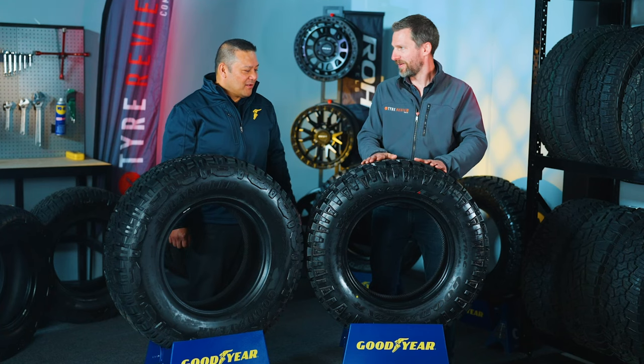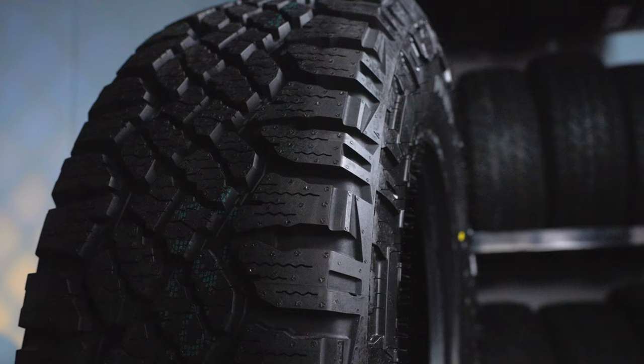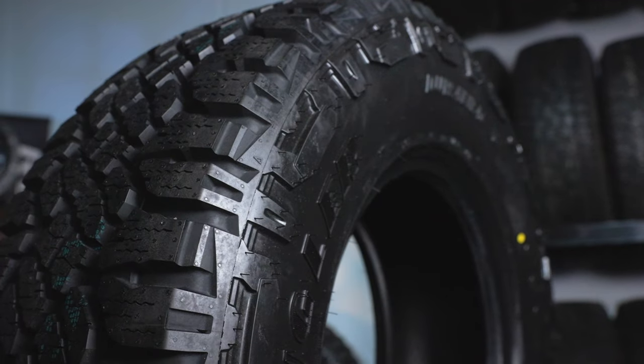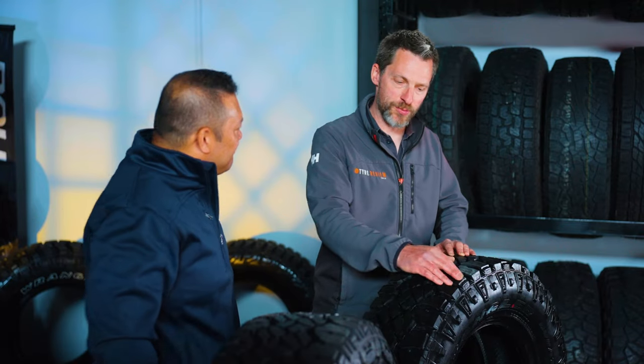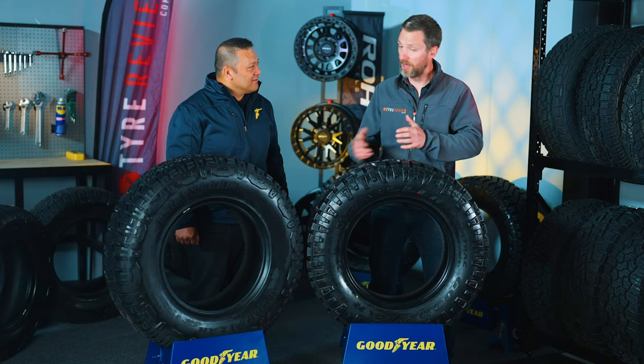Dennis, thanks Jared. The old DuraTrac wasn't broken, that's right. So before going to the new one, we went to our customers and said we're about to update this — what do you want done? And they said nothing, leave it as it is, 100%. So we kept the compound on this tire 100% the same. For the new one we kept the same compound, the same base material for both tires, because we know it works in Australian conditions and US conditions.